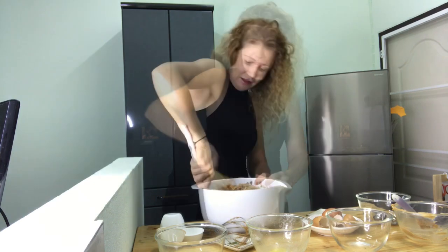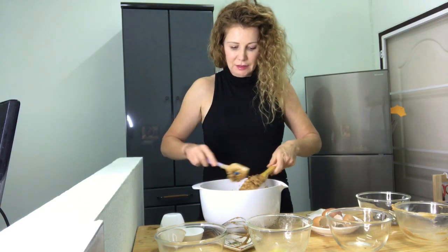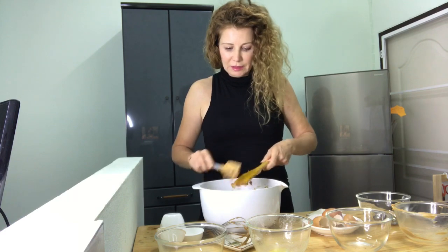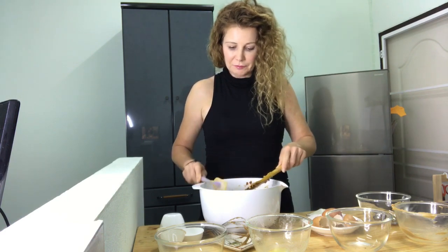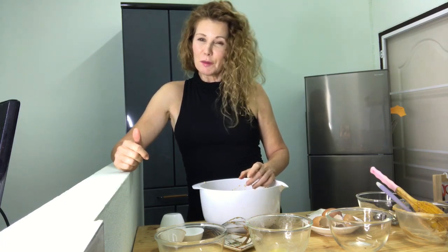Easiest cookies ever — these are good rainy day cookies to make with your kids too, easy and fun to make with the little ones. Now hopefully you have your baking sheet ready with parchment paper because we are already ready to put these onto the cookie sheet. If you have time and you let the dough sit for half an hour, the flavors meld together and the oatmeal absorbs some of the liquid — these will taste even better. But if you're in a hurry, go ahead and bake them straight away.